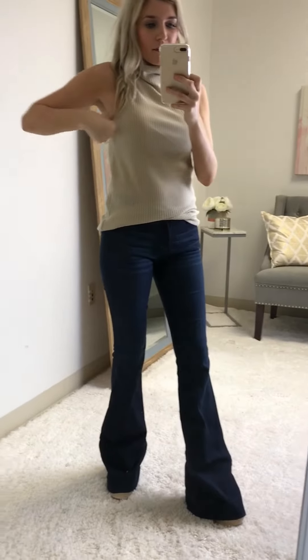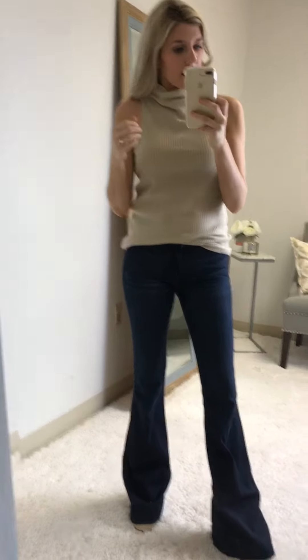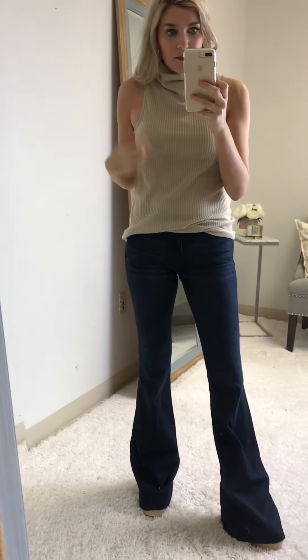It doesn't come up super high, and it's super comfortable — I don't notice it on my neck. But super cute; it comes around here. Totally bra-friendly, it doesn't cut in too far. It's really cute with flares, also with shorts or just with a skinny jean.